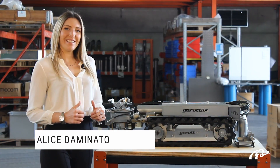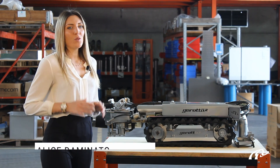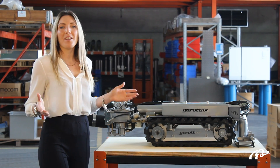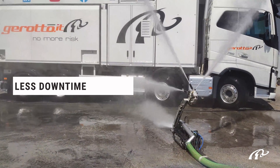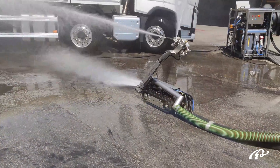Hello everybody, this is Alice. Today I would like to tell you the reason why you can't work without our mini robot for full tank cleaning with no man entry anymore. If you need to work in a no-man-entry environment and you need more safety, less downtime of the plant, more customization, and more productivity, this robot is the solution.